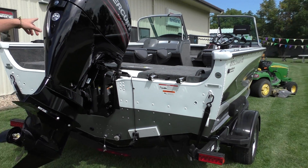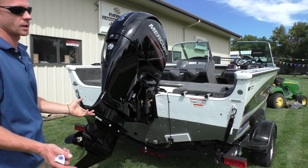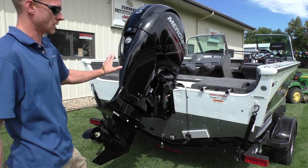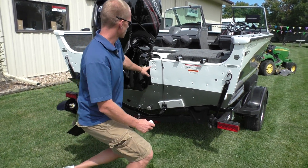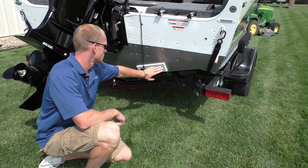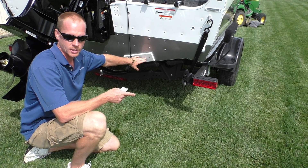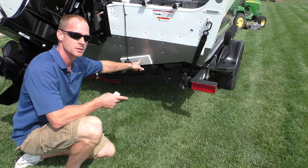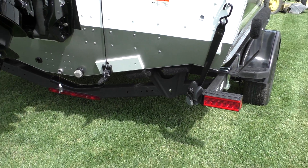We've got a 150 Merc four-stroke, which has always been the go-to motor for this boat. It does everything — ski, tube, wakeboard, fish, troll. This customer opted for the Hummingbird 859. We do a transducer board in the back so guys who like to mix and match electronics can drill into the board instead of the transom, which is much better. That covers the outside — let's go inside and see what makes the crossover so versatile.